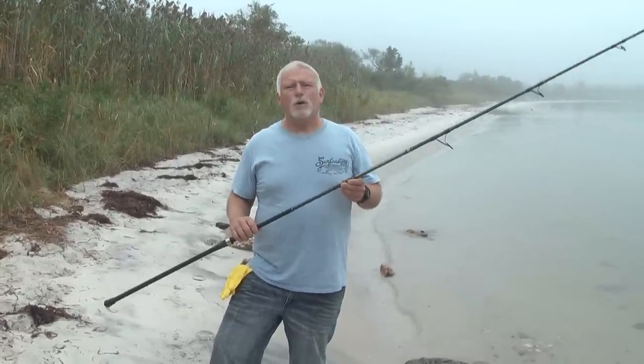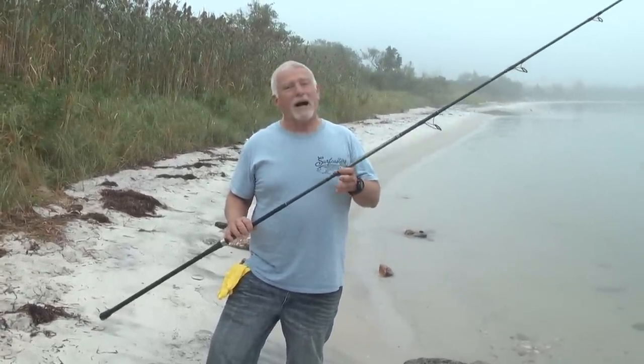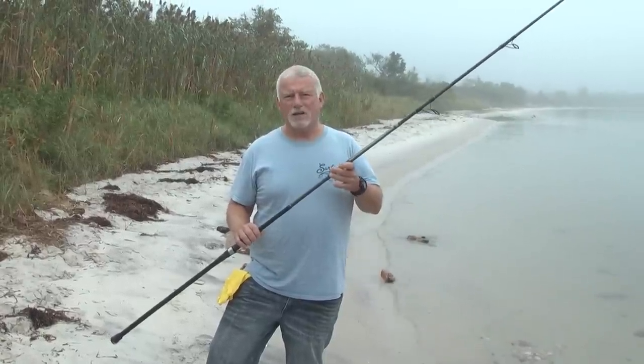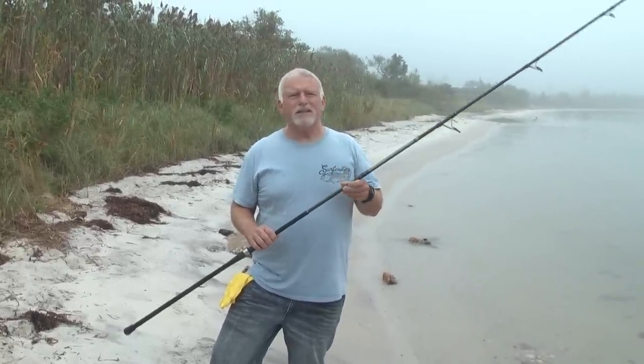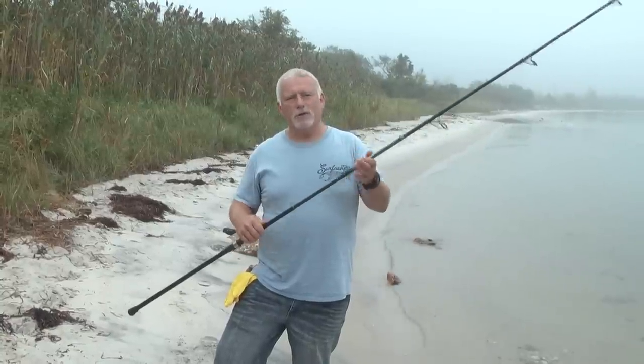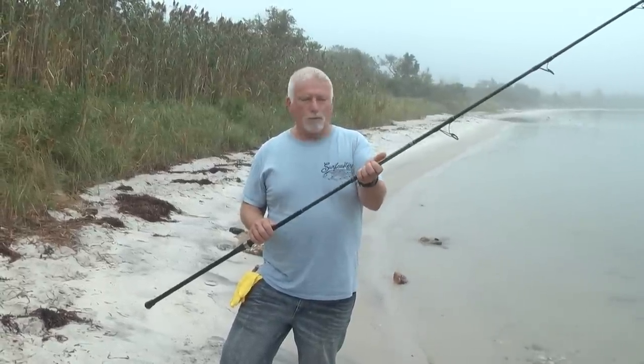Hi, this is Lou from Surfcasters Journal. Today I thought we'd give you some options on possibly taking apart a two-piece fishing rod that's stuck. A lot of times on the internet I see guys asking, how do I get a rod apart? They put it together and now it won't come apart.